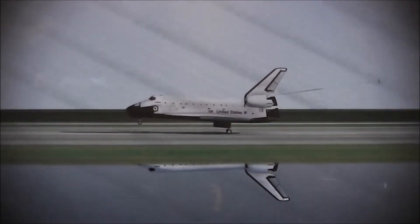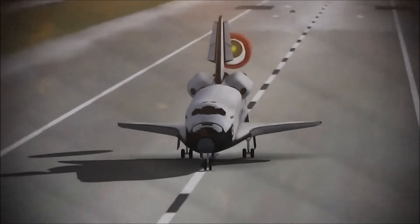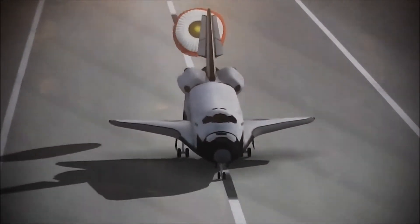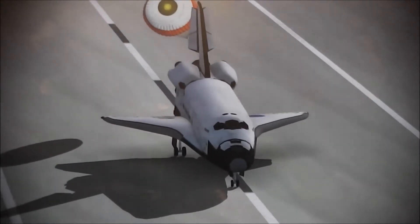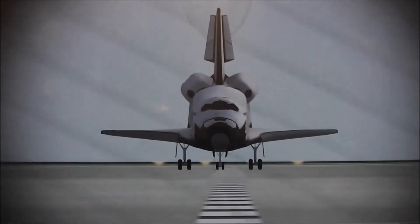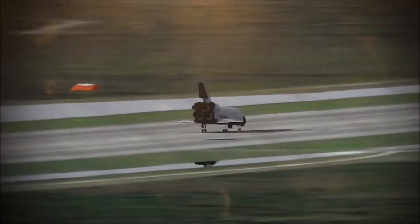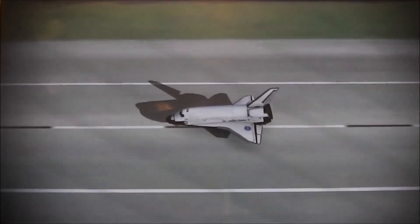Be rotating. Here comes the chute. Okay, touch. Standing by on the chute. Touch the chute. Touch the chute. Thank you.